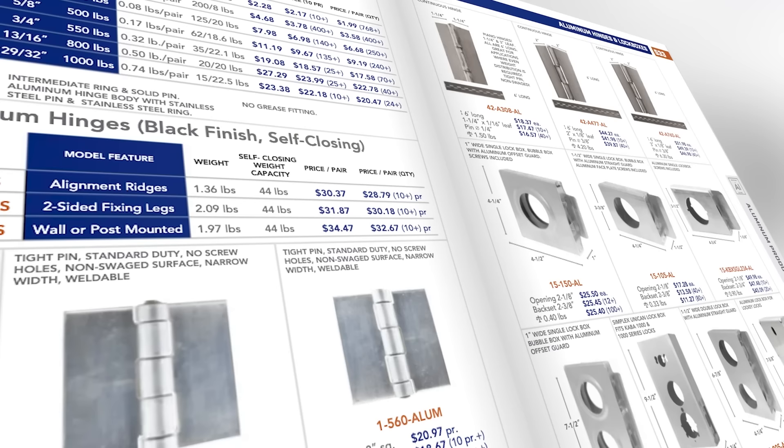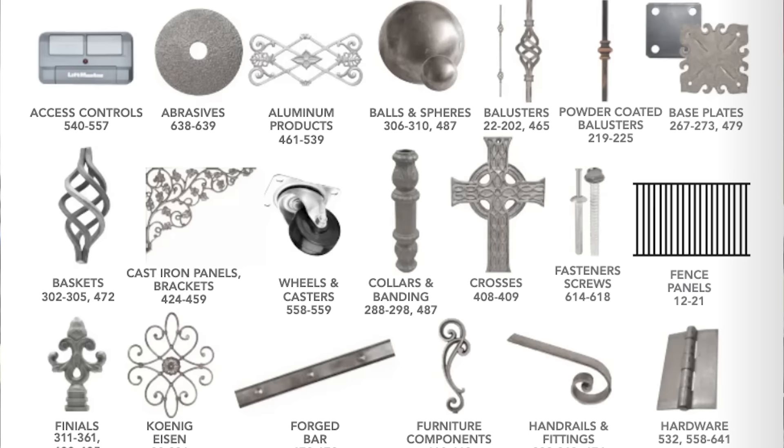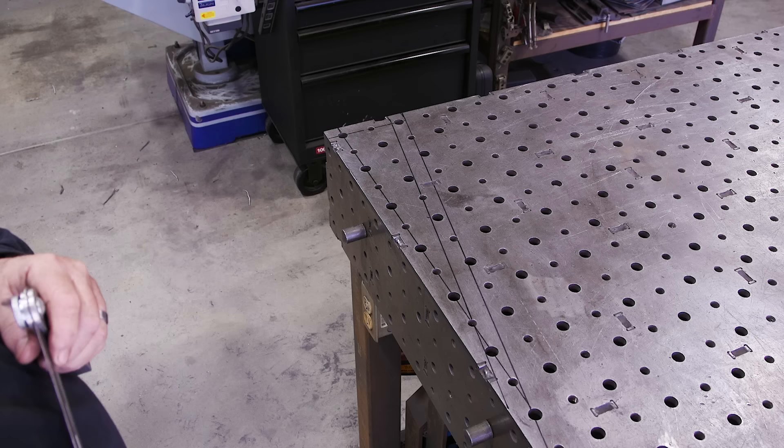Today's video is sponsored by King Metals. They've got all your fabrication needs in one location — from hinges to hardware, balusters to metal decor, brass to aluminum and a whole lot more. You name it, they've got it. Check them out at kingmetals.com. Now let's get back to today's video.